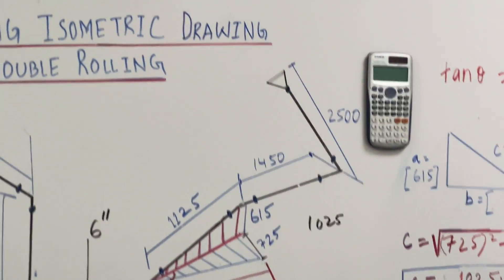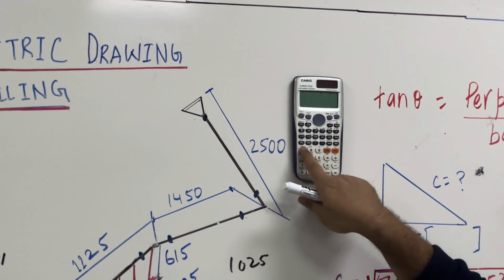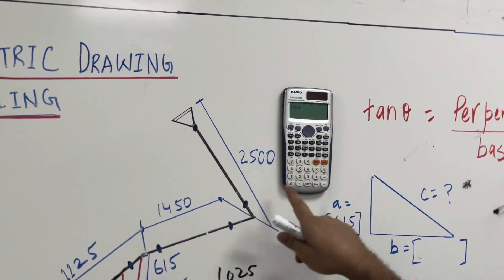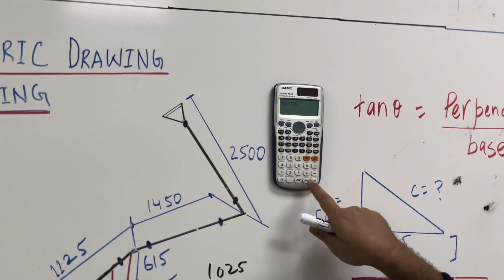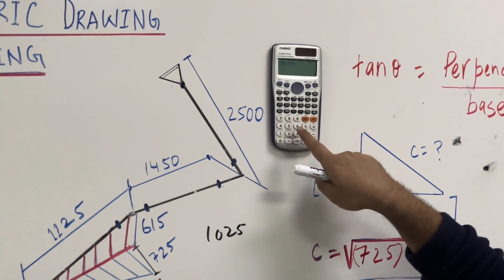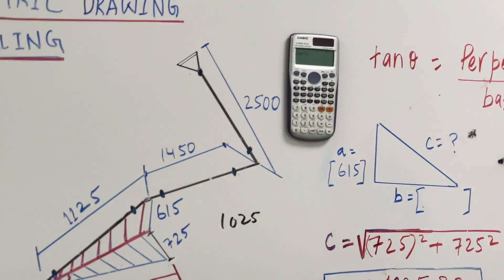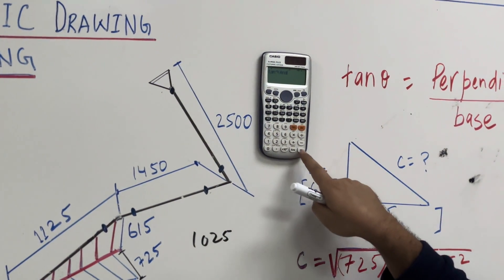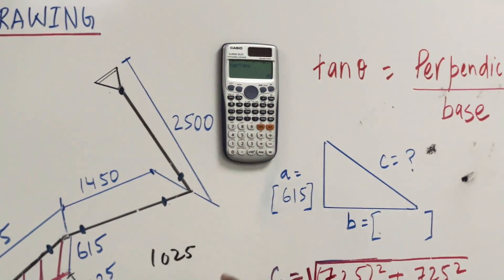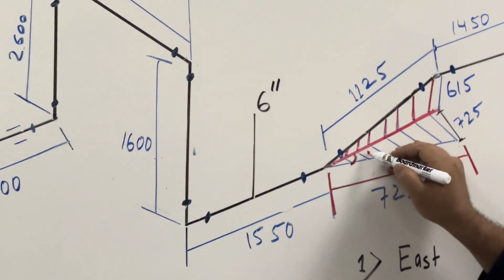So this is perpendicular 725, divided by base 725 as well. So what we get is 1. Using the tan formula: shift, then use inverse tan of 1, then the answer equals 45 degrees. How much rolling here? 45 degrees — that is the first rolling angle.